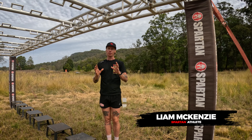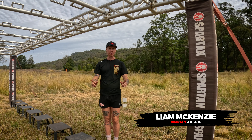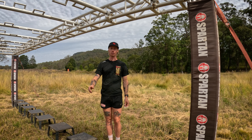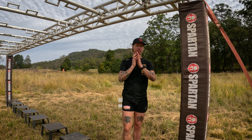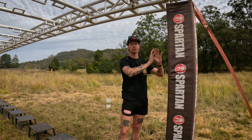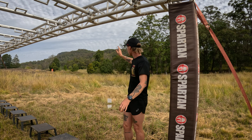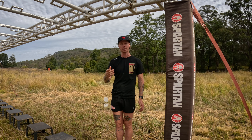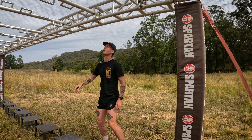Hey guys, a couple of tips for tomorrow — everyone's toughest obstacle, the Twister. First tip: if we have muddy or wet hands coming in, we want to give our hands a quick wipe. If our hands are good, don't even think about it. We also want to pick our run leading into here about 50 meters before, so when you're coming in you're not thinking about what run to do — that's losing valuable seconds.